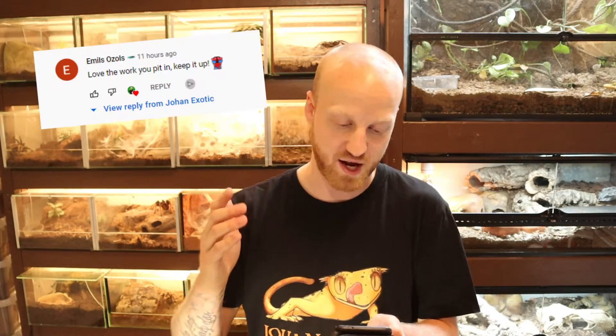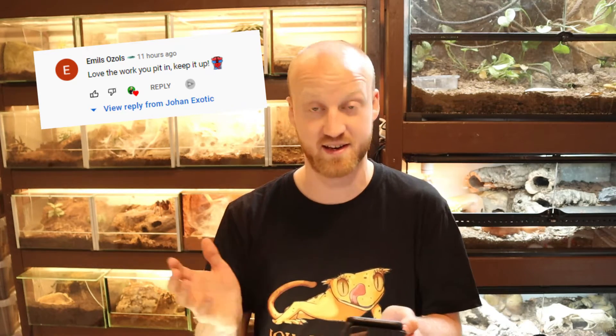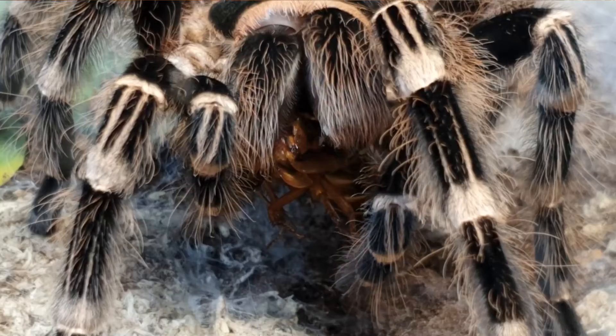For this video's comment shoutout, I'm going to pick the comment that wrote 'Love the work you put in, keep it up,' and used the membership mode — the guardian snake with hearts — which I love, so thank you so much for that comment. If you want to get your comment shouted out in my video, comment down below and you might get picked for the next video's shoutout. If you watched this video all the way to this point, I'd appreciate it if you give it a like so more people can find it and it can help someone out there. And if you love watching tarantulas eat as much as I do, I have a video showing that right here — go check it out. I'll see you in the next video.